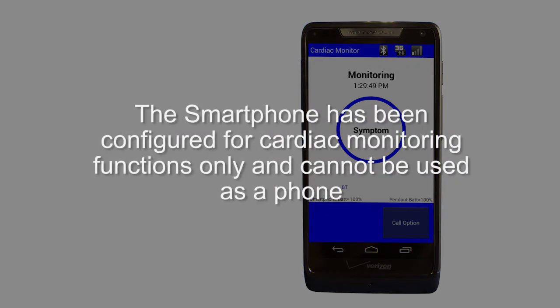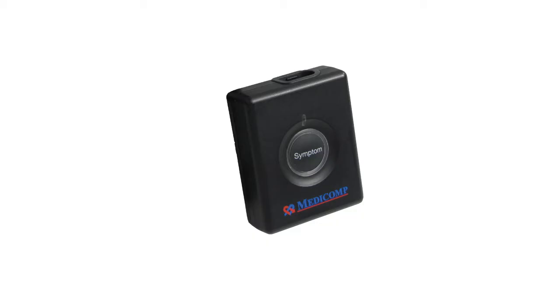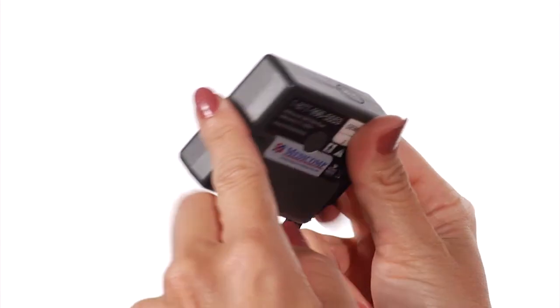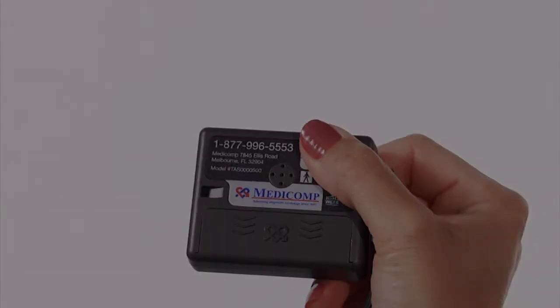The smartphone has been configured for cardiac monitoring functions only and cannot be used as a phone. Now let's become familiar with the Pendant. The Pendant has an on-off button, the symptom button, patient cable connector, and lanyard hook. On the back, you'll find the battery compartment and the toll-free number to the Medicom cardiac monitoring center.